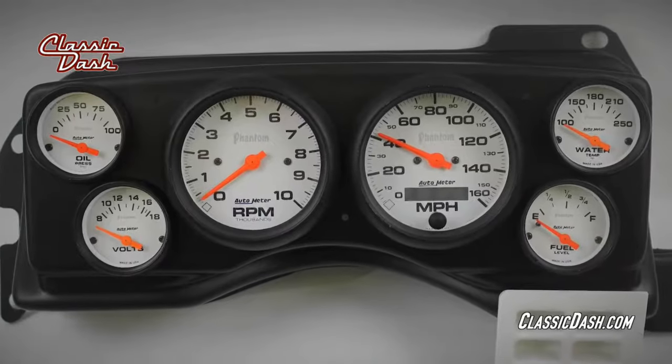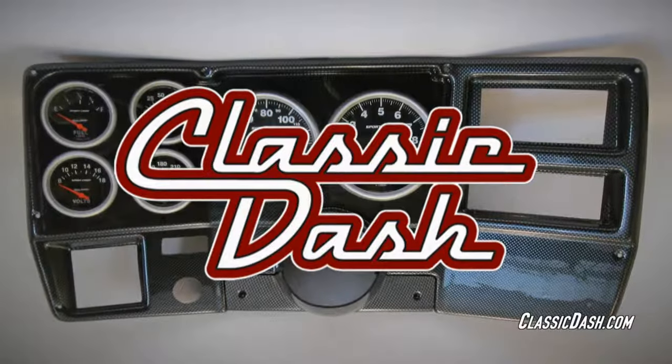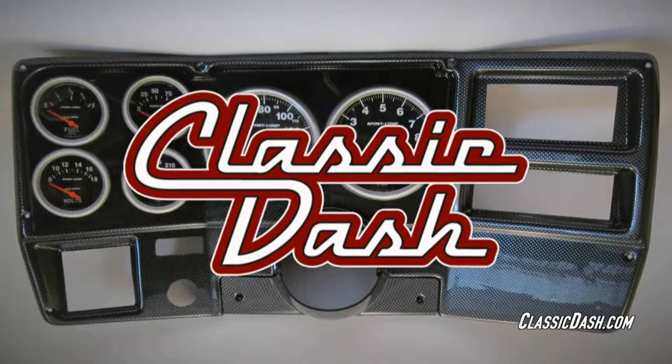Available in a choice of matte black, brushed aluminum, or carbon fiber finish. So add a touch of class to your dash with Classic Dash.